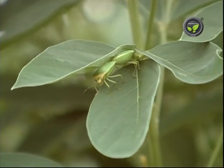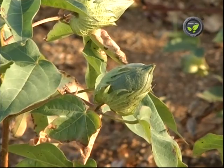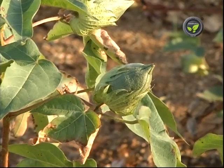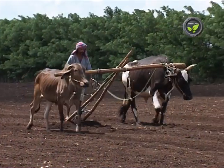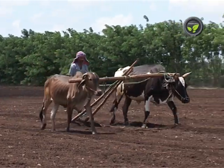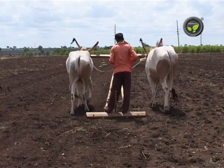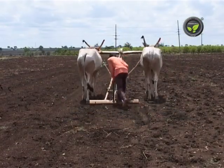Most of the insects pupate in the soil after the harvest of a crop, and adults emerge by the next cropping season. Hence, summer ploughing exposes the pupa to direct sun and predators. Even the pathogens get destroyed by direct hot sun. Thus, summer ploughing helps a lot for pest and disease control.